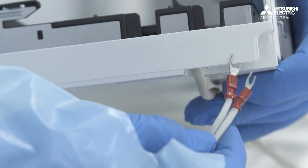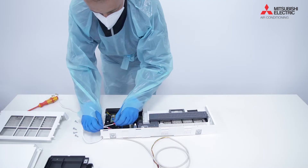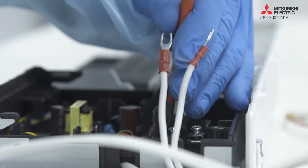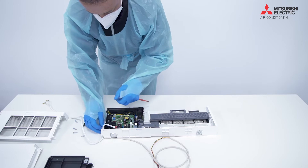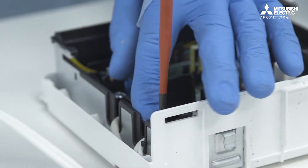The only time you may need to get into this board would be if you've got another piece of equipment that's using the CM105 connection currently on the indoor board. There's another CM105 connection on this board here, so for example if you're using MELCloud on the CM105 connection on the indoor board, we're going to take that connection off there and reconnect it into here.